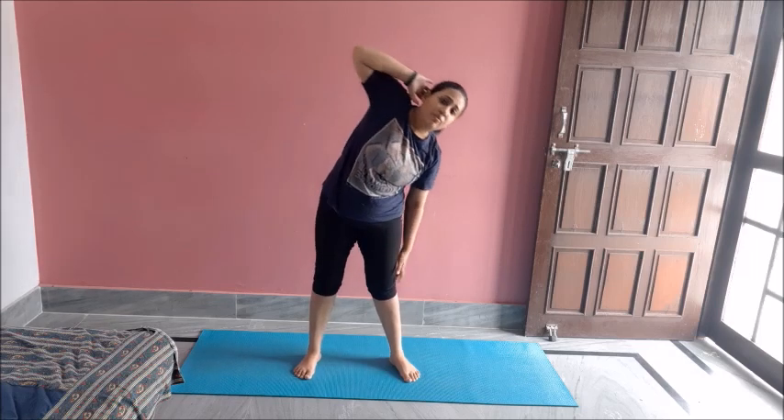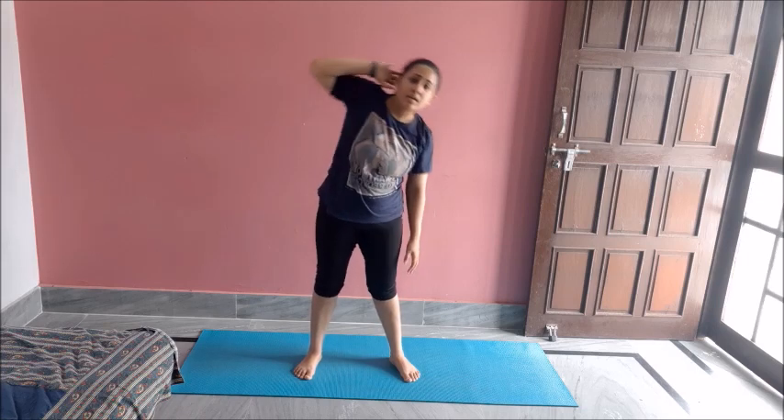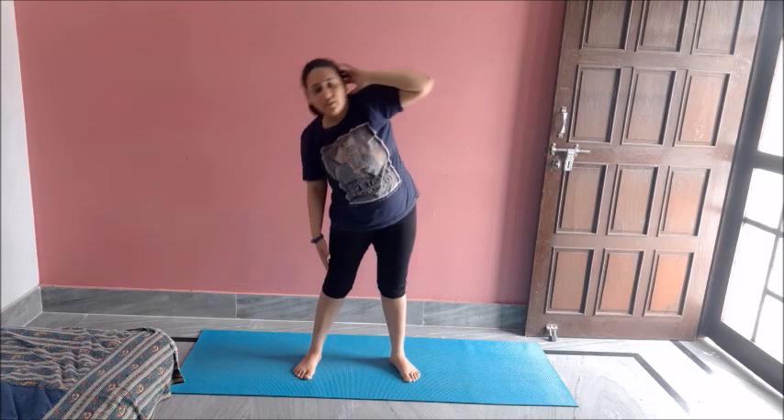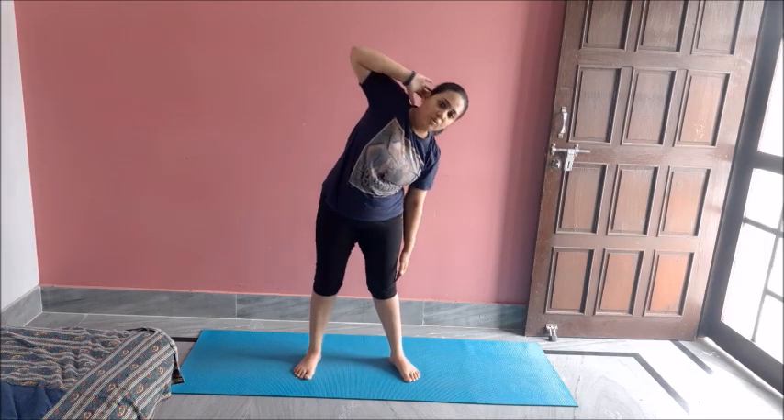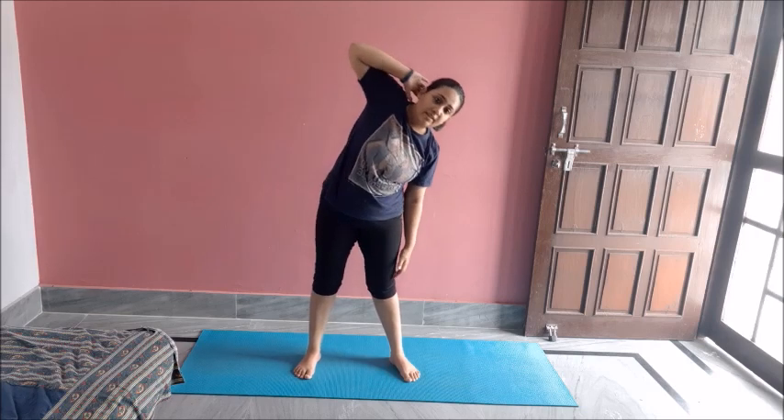Change. One, two, three, four, five, six, seven, eight, nine, ten. Great job. Change. One, two, three, four, five, six, seven, eight, nine, ten. Change. One, two, three, four, five, six, seven, eight, nine, ten.